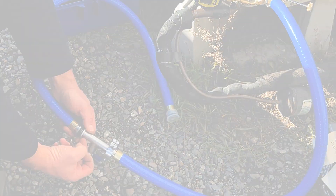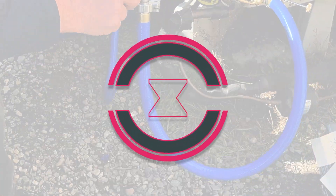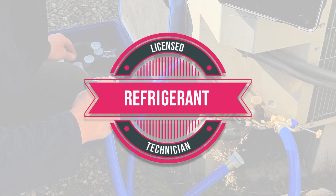Note that these procedures should only be completed by a licensed refrigeration technician certified by the EPA.